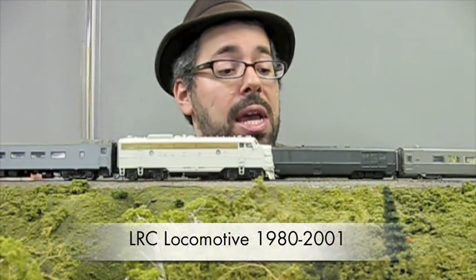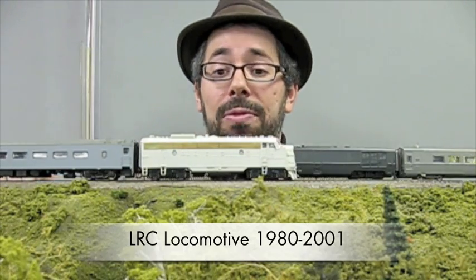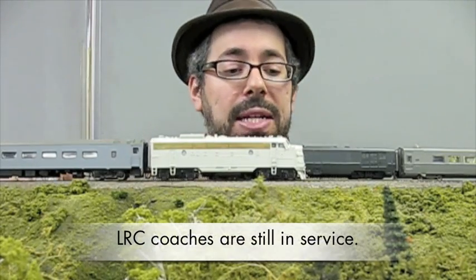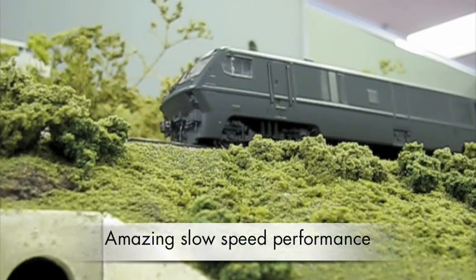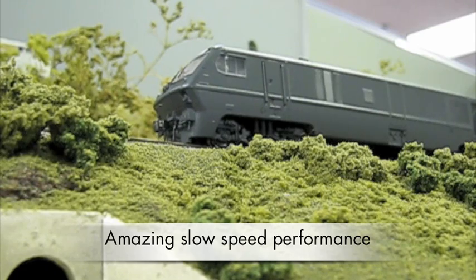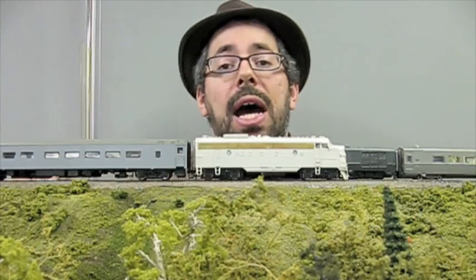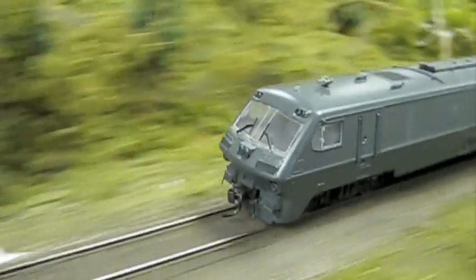On the other track is the LRC locomotive — the only model at all of the LRC, Bombardier's high-speed train that lasted until 2001, mainly for Via Rail. This FP9, just like the LRC, is crawling along at less than half a scale mile per hour. This is our new drive train. You can see in the other shot that the LRC has the same drive train. It is able to go really, really smoothly at slow speeds. As a completely new design, it can also go fairly smoothly at high speeds — we've maxed out at close to 90 miles per hour, which the LRC shows off particularly nicely.